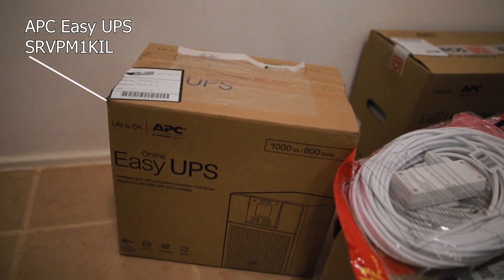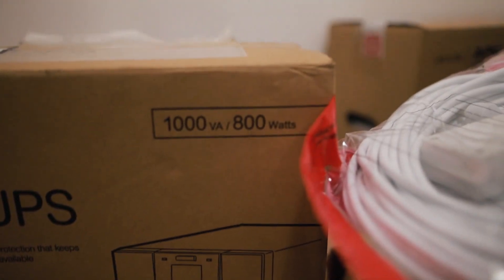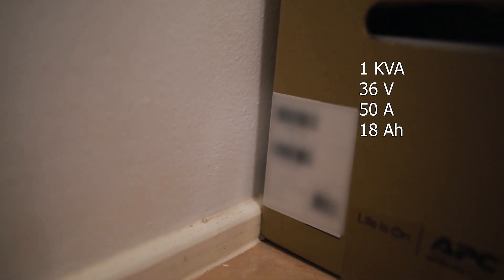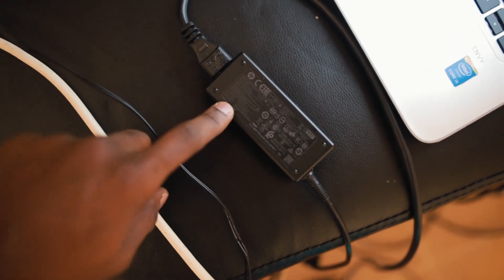The UPS I'm going to be using is made by APC, a Schneider company, and it is rated for 800 watts. That means all my devices cannot draw more than 800 watts, otherwise things will happen. The battery looks like it's a 1kVA battery, which is perfectly suited for this thing. Before connecting anything, I need to figure out whether all my gadgets draw less than 800 watts, so the easiest way is to take the power supplies of everything and add up the power rating on each device.